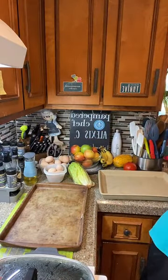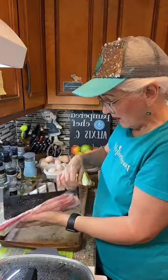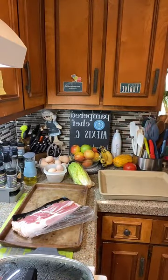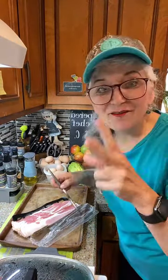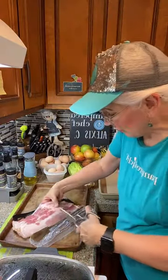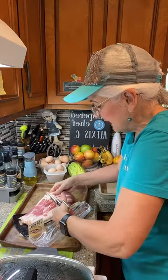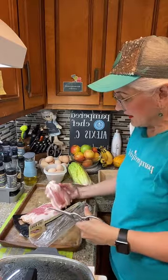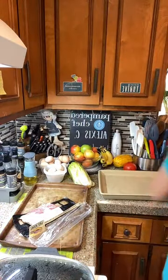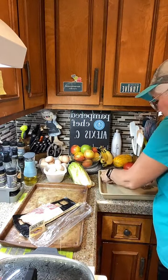We're going to line the bacon on our pan. One thing about bacon: it's easier to deal with for sandwiches if you cut each strip in half. Don't be baking the whole thing up — just cut it right in half. That makes it much easier to handle for BLTs.